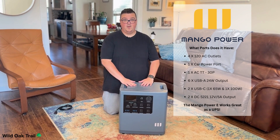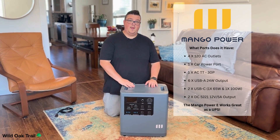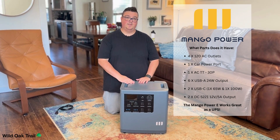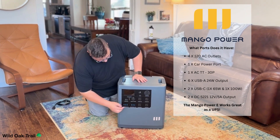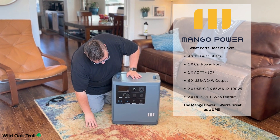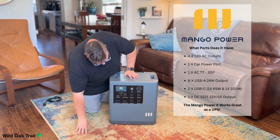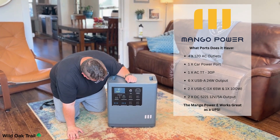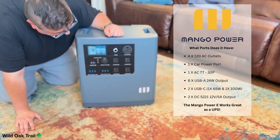We've got the unit out of the box now. As I mentioned, it is a CATL battery, and I should clarify it's actually an LFP — a very high grade battery. It's very easy to turn on; we just hold that down for one second. It takes just a few milliseconds to turn on, not long at all. And it has a very intuitive touch screen. We'll go ahead and go over the ports.